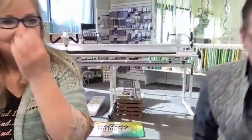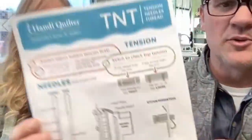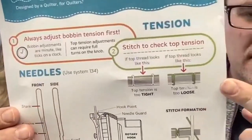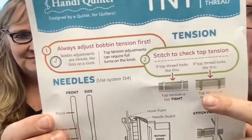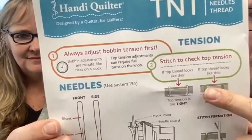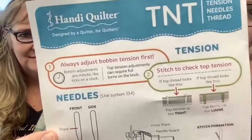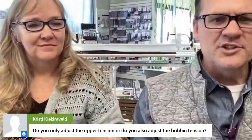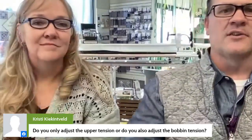There's actually a visual on the TNT handout. Top tension too tight means your top thread is being pulled to the bottom showing through to the top; top thread too loose means your thread will show on the bottom.